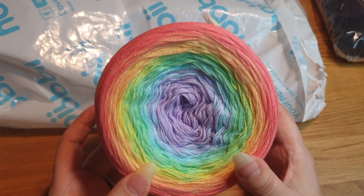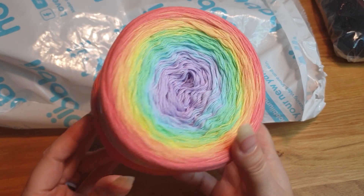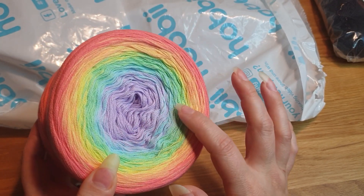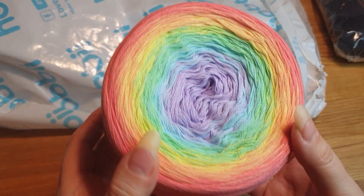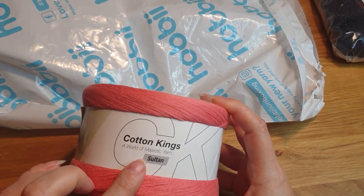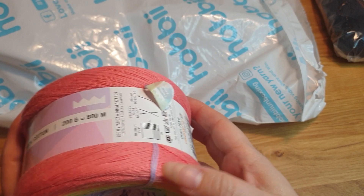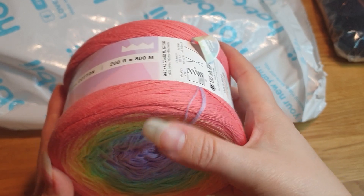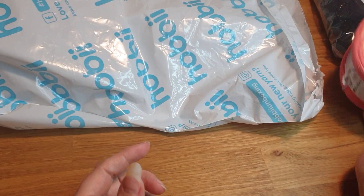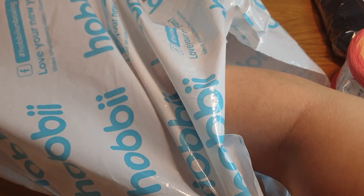Next we have a rainbow - I think it's called Pyrite? It's gorgeous with lilacs, light blue, green, yellow, orange, and an almost pinkish red. It's a pastel rainbow. This is Cotton Kings Sultan, 100% cotton, 200 grams, 800 meters. It's one of those four-strand yarns held together, not twisted together.